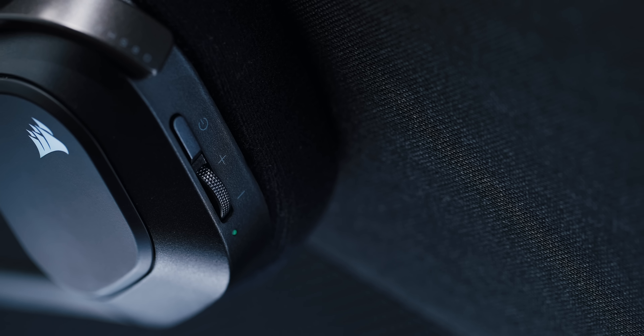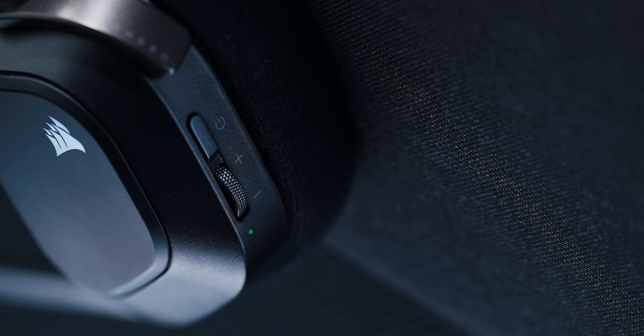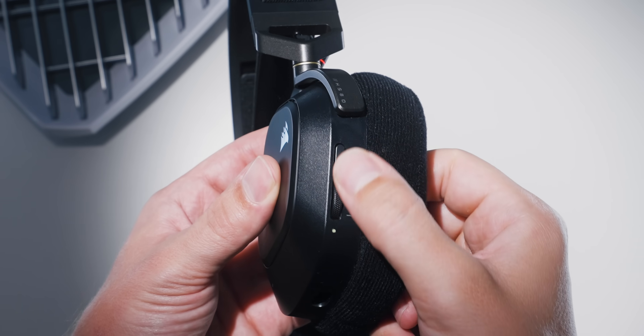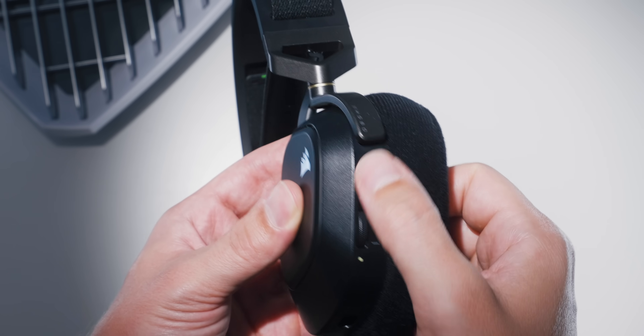The RGB logos on each side drain battery life and you don't even see them. I really don't get the obsession with RGB on a wireless pair — it sucks on battery life. I do like the simplicity of the controls though, with that large power button and a volume wheel with tactile steps, immediate volume response, and a press function to change your EQ profiles. Unfortunately, there's no voice prompt when you change EQ profiles. So if you accidentally press the volume wheel, you'll hear the sound change but there's no voice prompt to tell you which setting you're on.